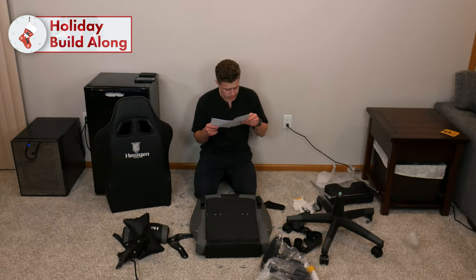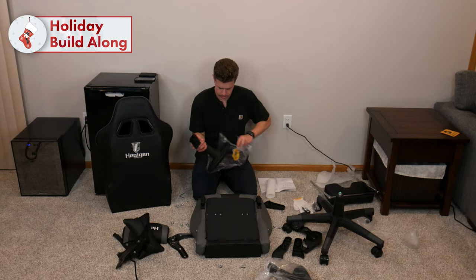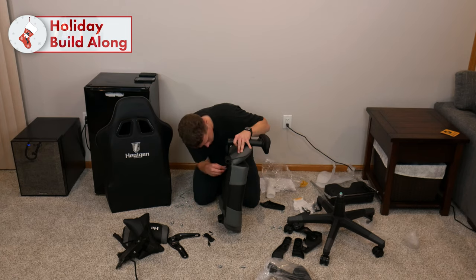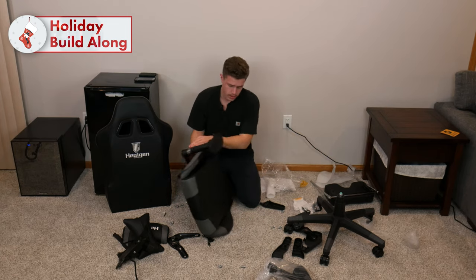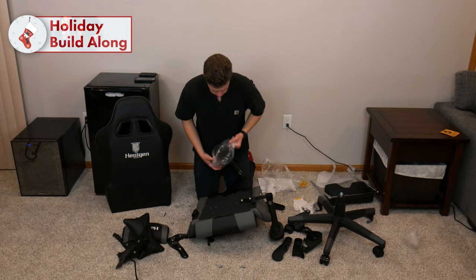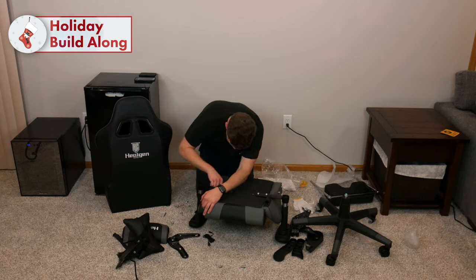At this point, attach the arms to the seat cushions with your four M8x25 bolts. One side — we're going to say this is right. Two. Done. Other side.